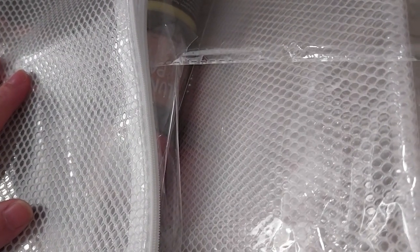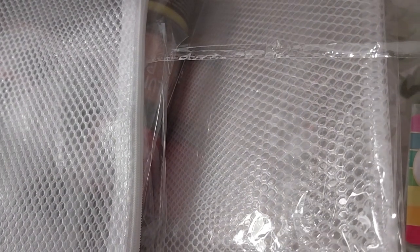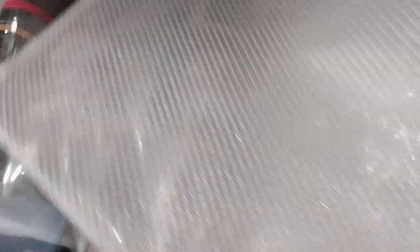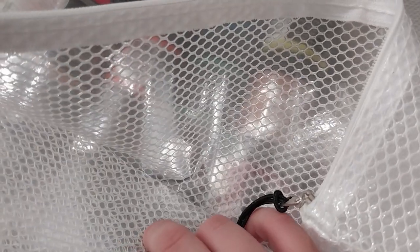Made of EVA and mesh - whatever EVA is. Flexible, easy to clean. Scrapbook.com exclusive product. You can store all sorts of things in it. It feels nice on the inside - I don't know how to feel it on the inside, it's just so weird.